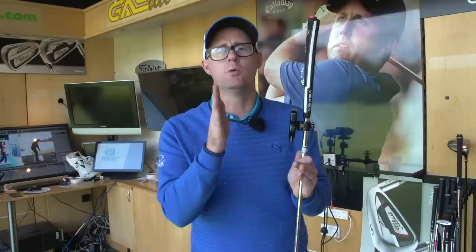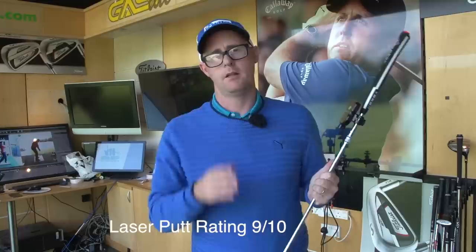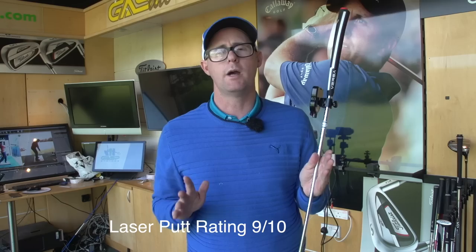I think these kinds of teaching aids, out of all of them, offer the most usefulness to golfers because it's real visual proof to see if you're hitting the right spots or not. The other thing I really love about the Laser Putt is when all else fails and your putting's just gone to pot, you can always play a little bit of Spy Kids with the little people in your house.